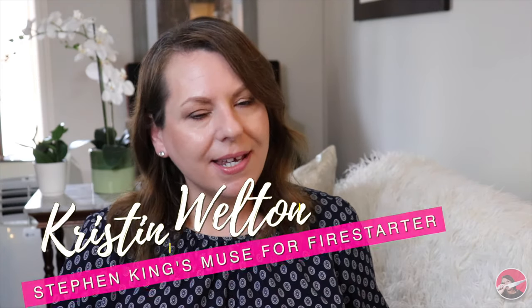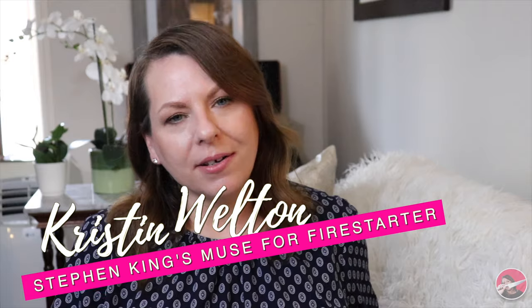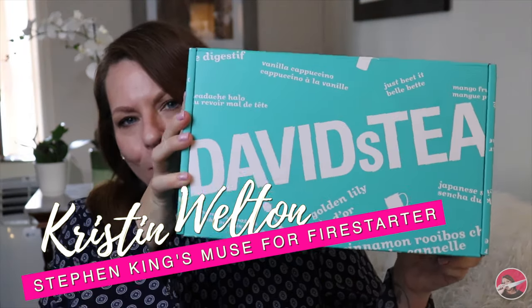I love you. Hi, everyone. Welcome to my channel. For those of you who may be new to me, my name is Kristen Welton, and today I'm going to be unboxing my David's Tea subscription box.